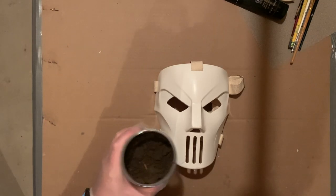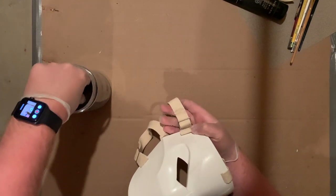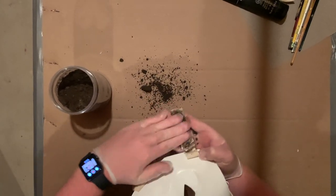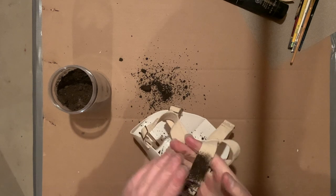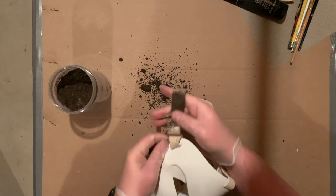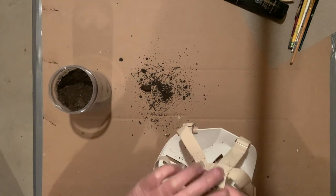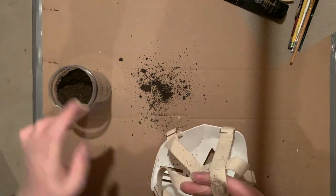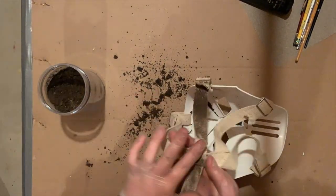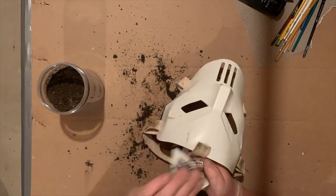I grabbed some dirt from my dad's garden and I'm using it to weather the straps of the mask, just rubbing it in to create a nice aged look. I accidentally used too much dirt the first time and overdid it a little bit. With time I figured out that a little goes a long way. I did some experimenting and decided to go in with some sandpaper to wipe away some of that dirt, and I'm really happy with how that effect turned out.